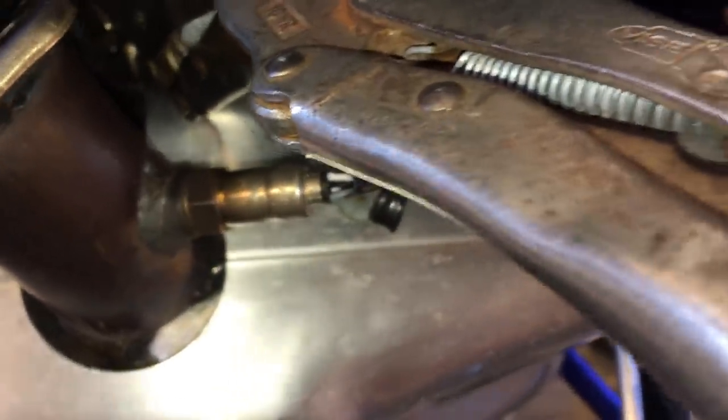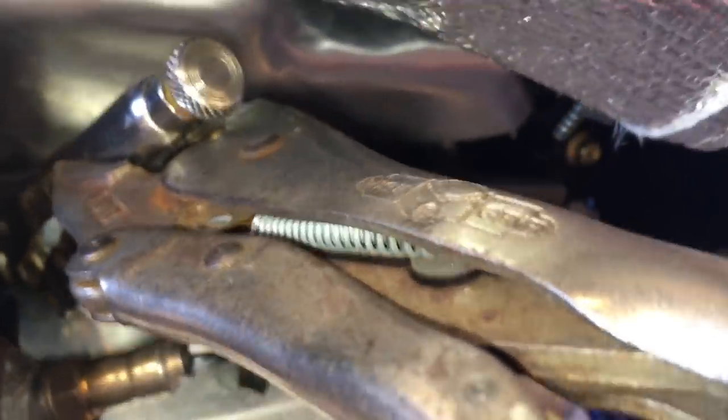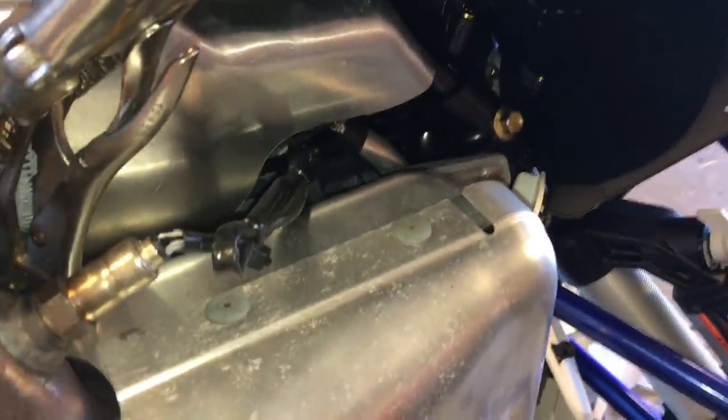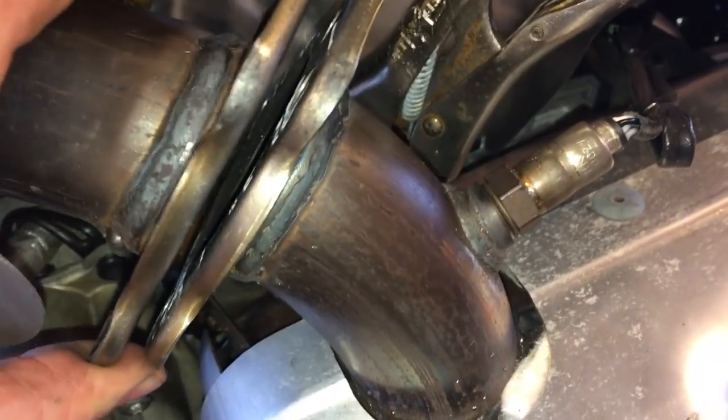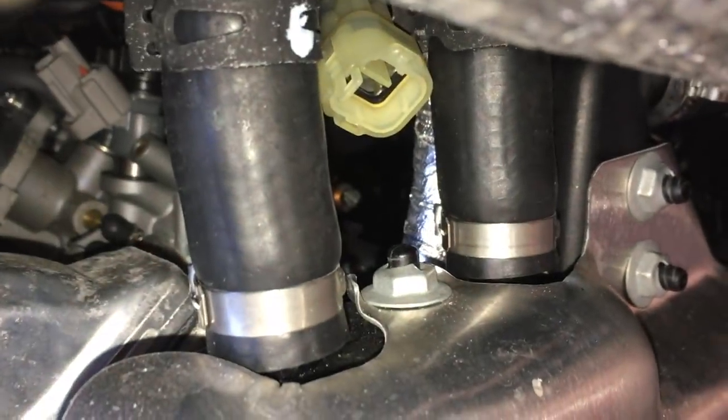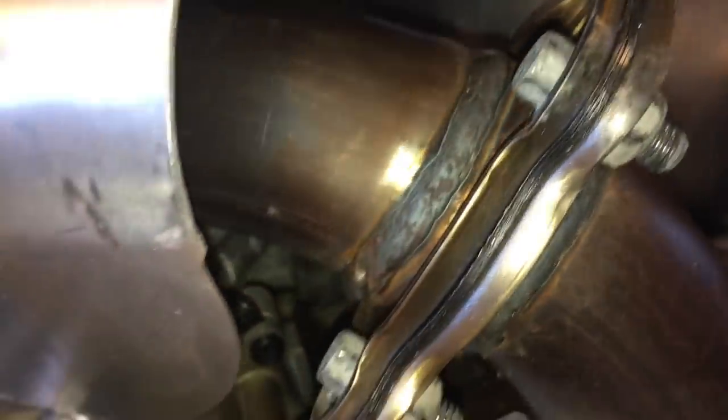That's all hooked back into place. What I ended up doing was using my needle-nose channel locks on the spring and then adding another pair of channel locks onto those to make it a lot easier to hook the spring back on. The next thing is to install the new gasket between the flanges, take off the vice grips, and plug the oxygen sensor back into the plug up top. The new exhaust gasket is in there.